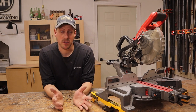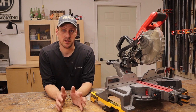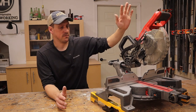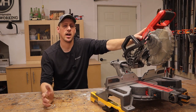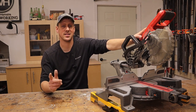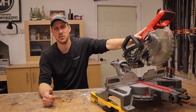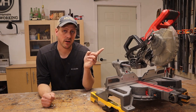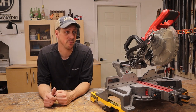Now let's talk about what I do like — the pros definitely outweigh the cons with this saw. I love it because this 5 amp hour battery lasts forever. I've done entire hardwood flooring jobs with this saw on one single battery and still had plenty of juice left to install all the baseboards when I was done. Milwaukee is claiming that this saw with a 5 amp hour battery can do 600 cuts on a 2x4 — that's pretty impressive.